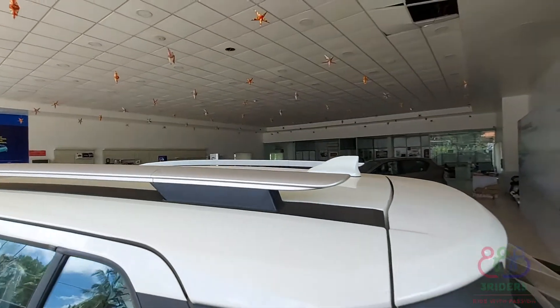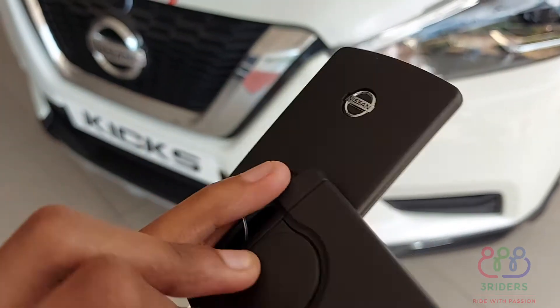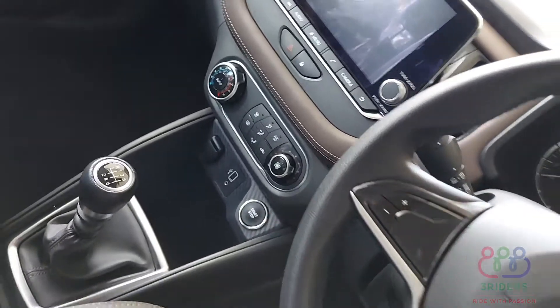On the key, we have an option — to unlock the key and to start the key. On the key, we also have the headlight control. On the steering wheel, we have various controls as well.